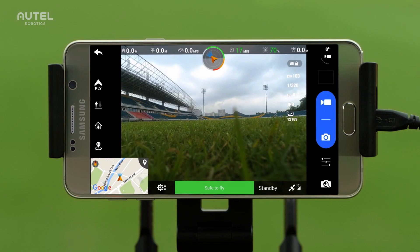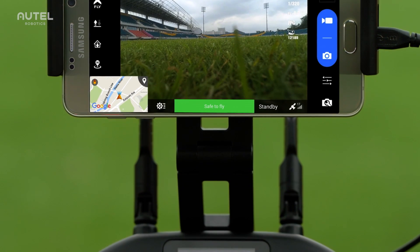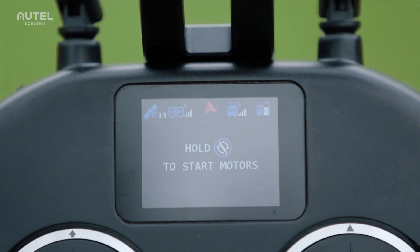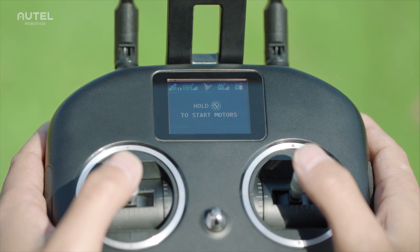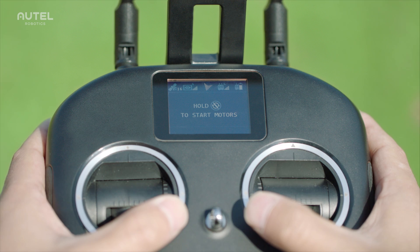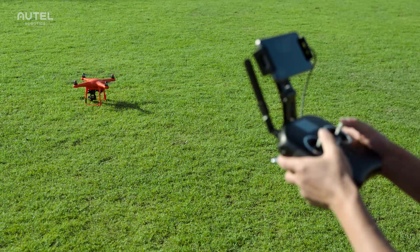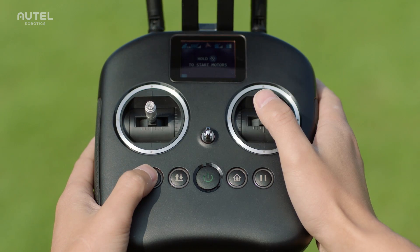On the remote controller and below the mobile device holder, you will find an LCD flight information panel that displays real-time flight information. To start the motors, push the two command sticks toe-in or toe-out, or simply press and hold the motor starter.